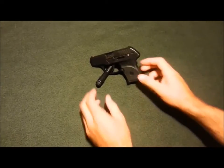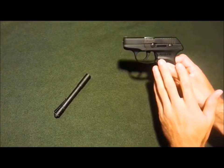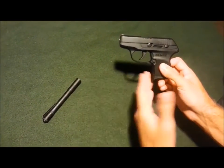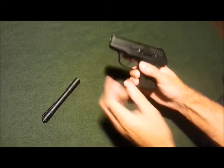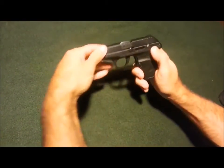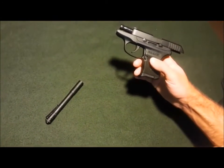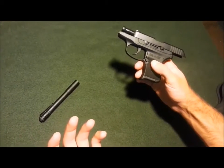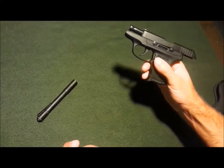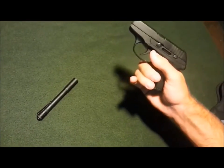Another thing that might concern you: the slide does not lock back on an empty magazine. So you have to count your rounds to know when it's empty. To show you — the magazine's in, it's empty, and if I pull the slide back it's not going to lock. If you want the slide to lock back, you have to pull it back and push the slide lock up manually. Something I think is kind of cool: when you want to push the slide back down, you don't have to hit the slide release — just pull it back and it automatically goes forward.